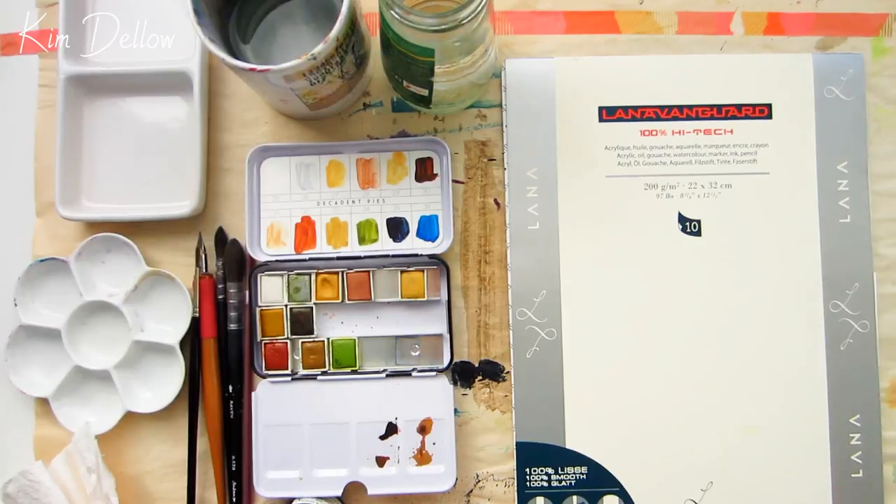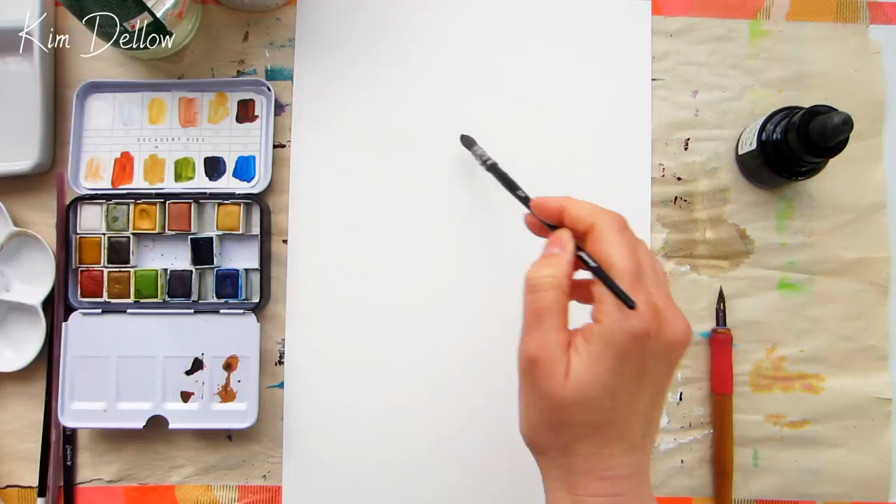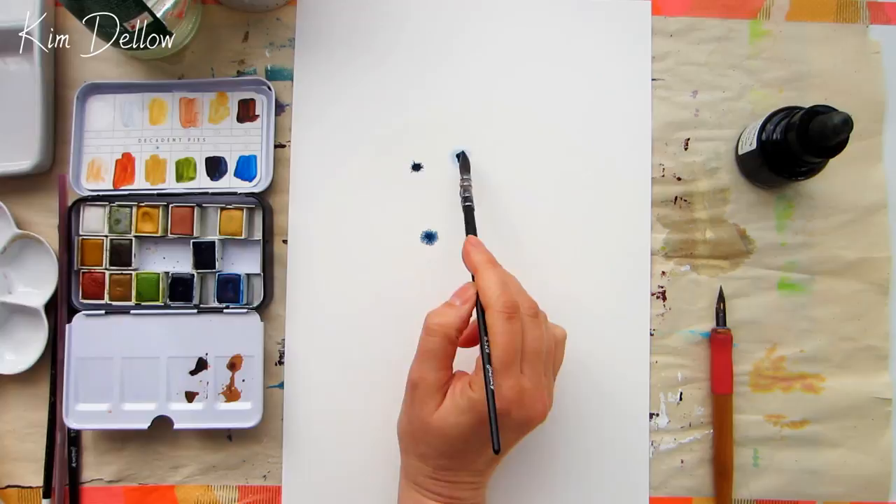How do you fancy exploring watercolor on synthetic paper Yupo? That's what we're going to do this week, because last week I was using it with distress oxides and I haven't used this paper for a while up until that point. So I thought it'd be fun to revisit this product and share some techniques for using it with watercolor. Let's dive straight in — the first technique I'm using is wet on wet.